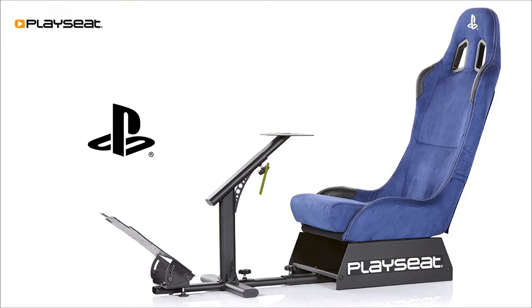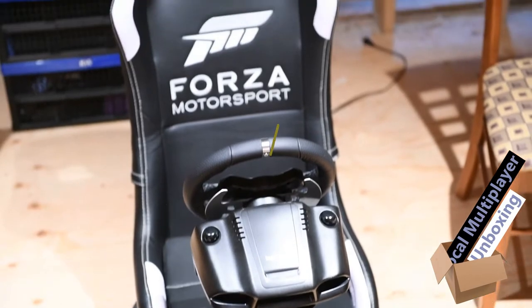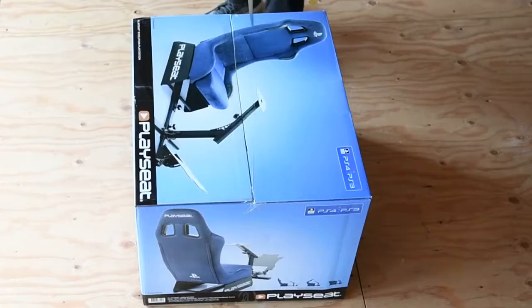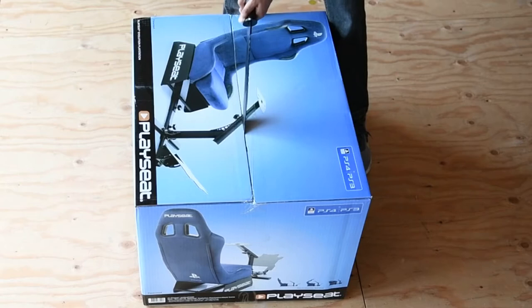We're gonna be unboxing the PlaySeat. We already have the Forza branded one hooked up and set up with a Logitech G920 wheel. It was time to take out the G25 and connect it as well with this seat, right after the intro.